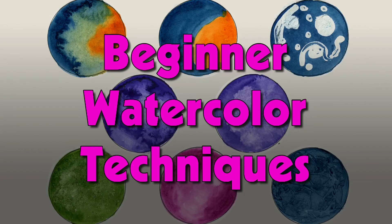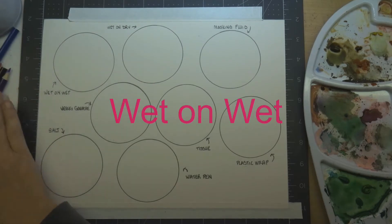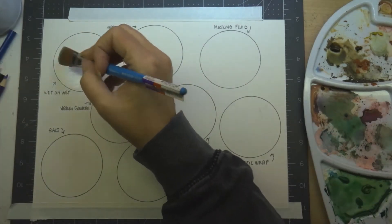Hi everyone, my name is Michelle Morius and I make art tutorials that are fun, easy, and accessible for everyone. Today I'm going to give you eight different techniques and hacks to get some cool effects in your watercolor paintings.